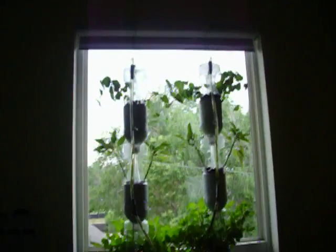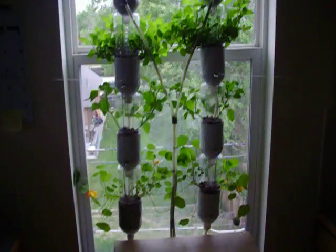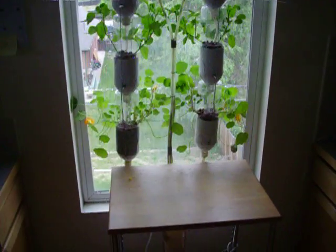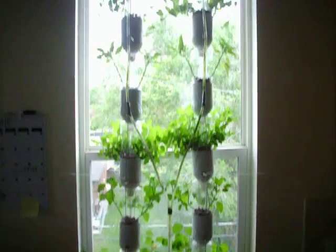If you have any questions about how to start one of these, I've got tons of information on windowfarms.org. Super fun to build, and you get fresh food right in your window.